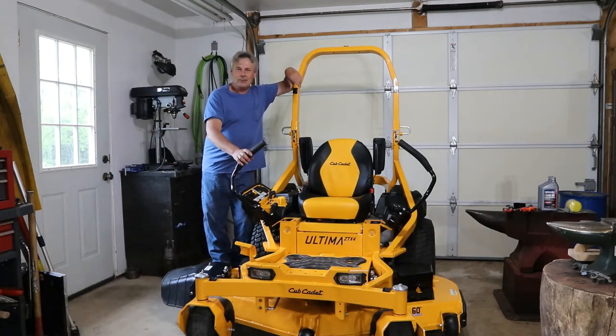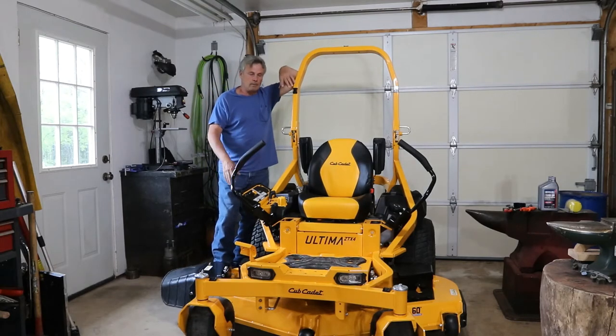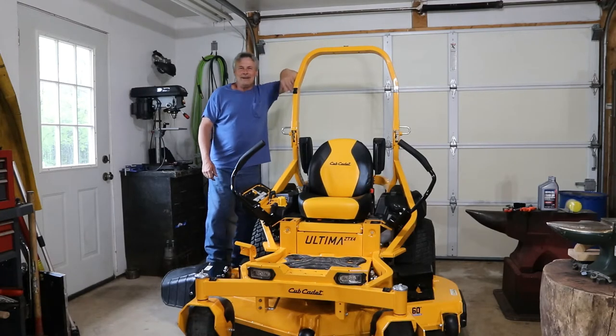Welcome back everybody. We finally got five hours on this new mower, so it is time to change the break-in oil as well as the filter. It looks like a race car and it's moving across the yard faster than the old mower, the RZT Cub Cadet 54-inch. We gained a little in size, gained some horsepower, and updated by 11 years. I'm going to pull this out of the garage and let it warm up for a few minutes before we change the oil.